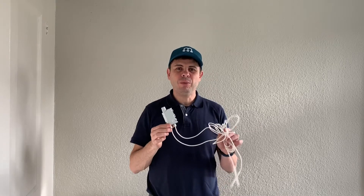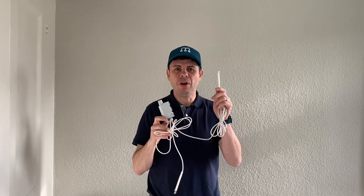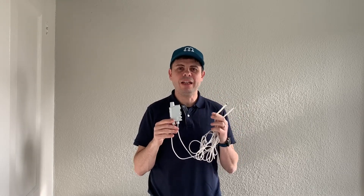Welcome to another MicroShare install video. Today we're going to install a water temperature monitoring system using the ADENIS2TEMP sensor, which we will install with probes on the hot and cold water to prevent things like Legionella.